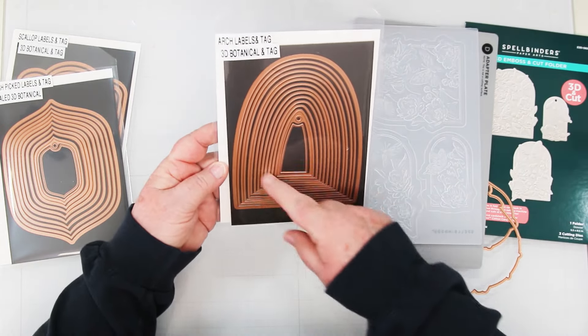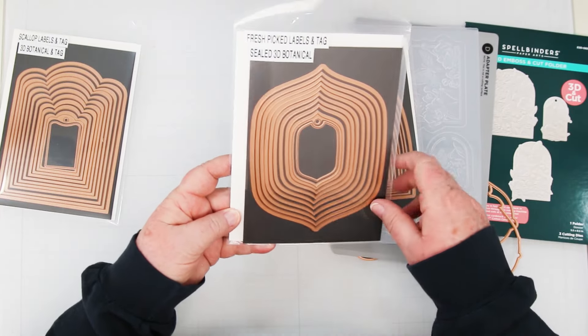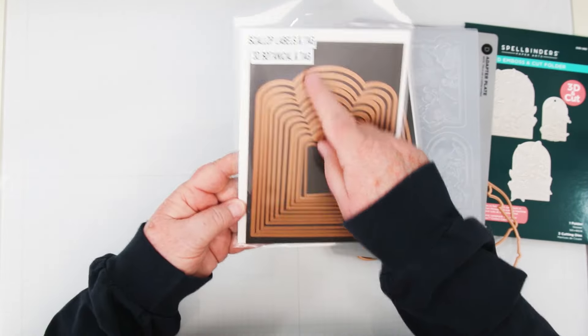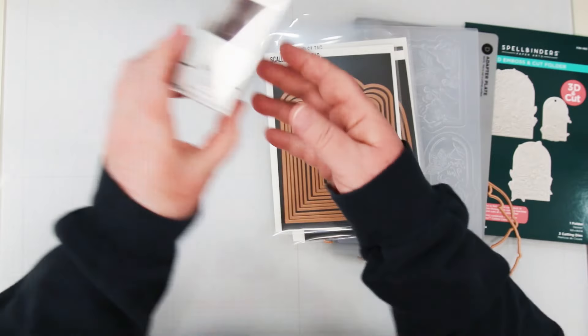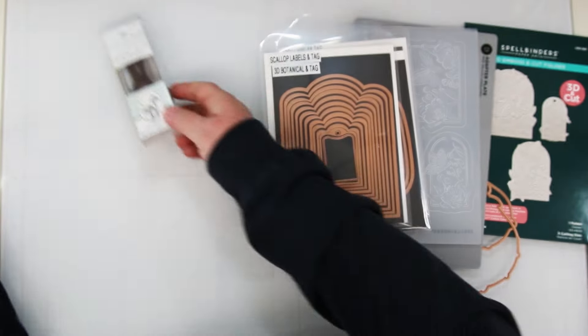Also in this release, there's new dies: the arch labels and tag, the nested set of fresh picked labels and tag, and the scallop labels and tag. Also two new wax seals — peony butterflies and forest mushrooms.